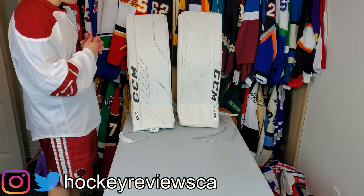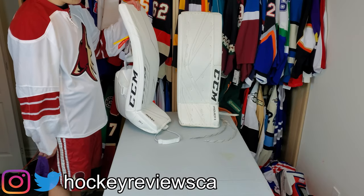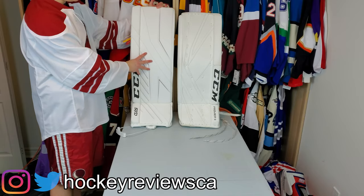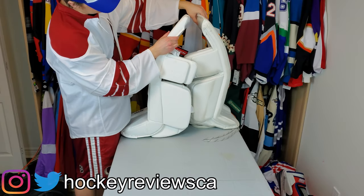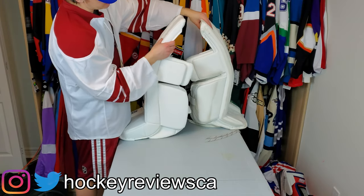We're going to talk about what the differences are, what's similar. This is a 34+1 and this is a 33+1, so they're not the same size. But I will say the Premiers do feel a bit more curved than the Axis do. Maybe that's just because they've been around in a store a while, so people bend them.